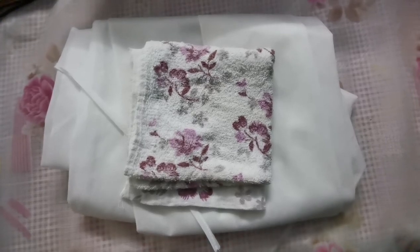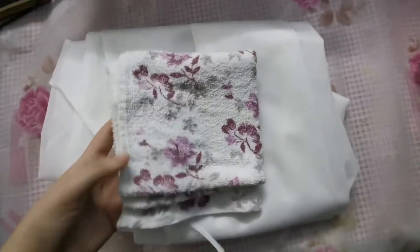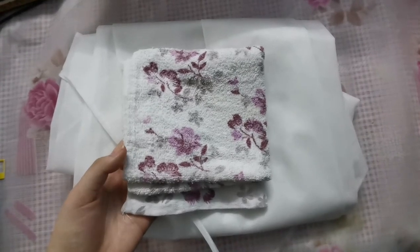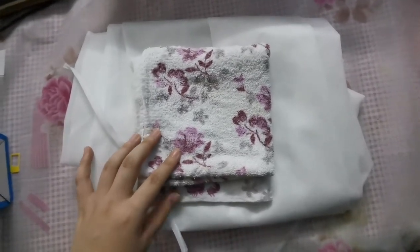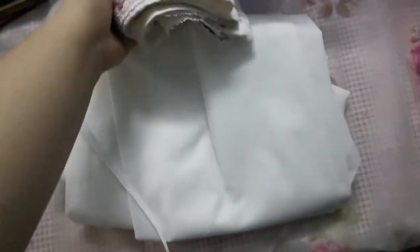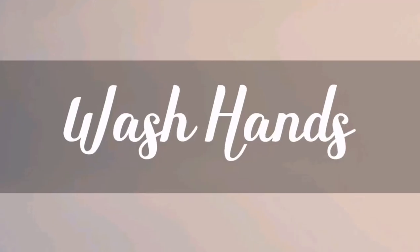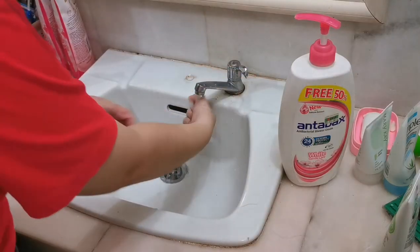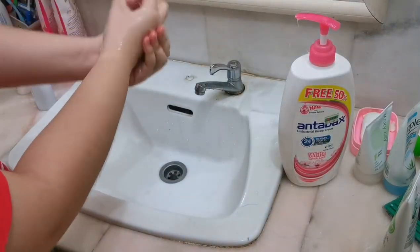First, we assemble our equipment. We can use a clean towel or any clean paper towel, or any clean place to put our wristwatch if we have one on hand. Before starting the procedure, we should wash our hands thoroughly with soap and water.